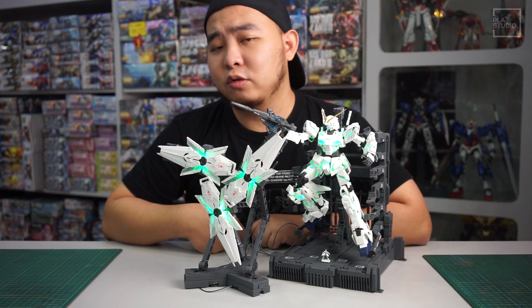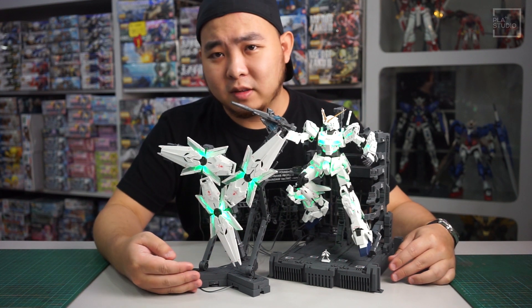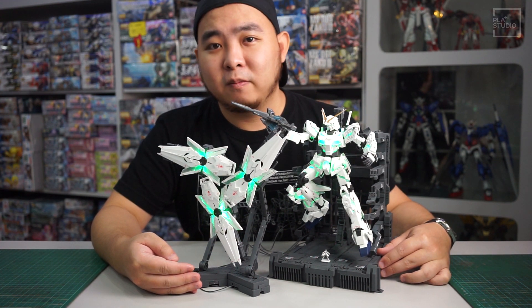Hi guys, we are from PLA-PLUS Studio. Today, we're going to take a look at this amazing kit — the MGEX Unicorn Gundam from Bandai.